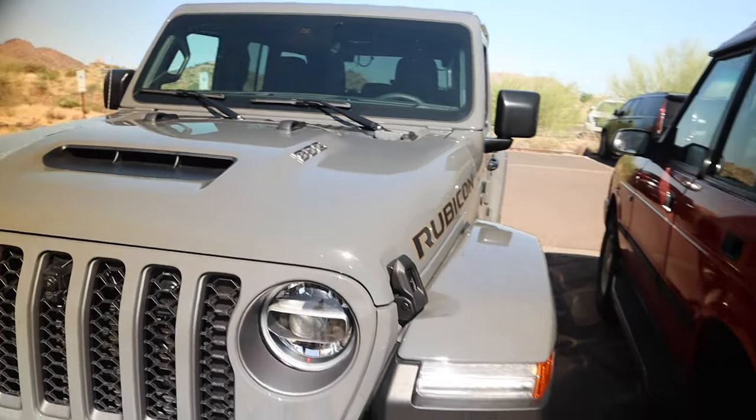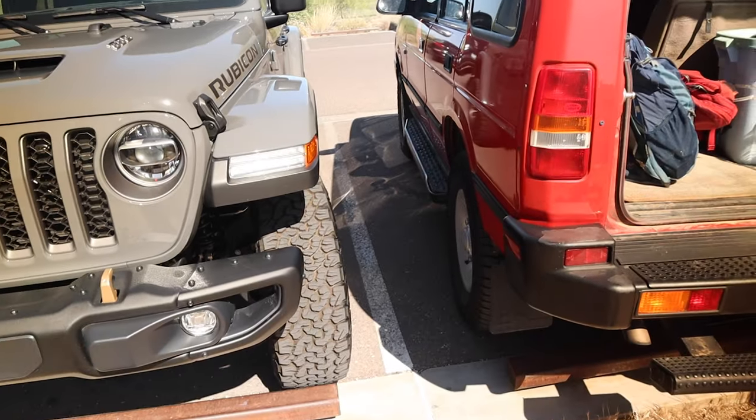Spend 60, 70, 80 grand on a Jeep — still can't park.